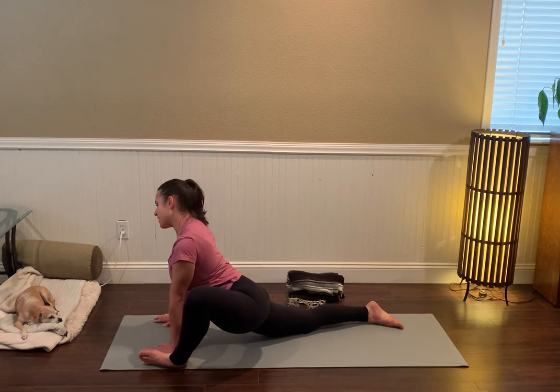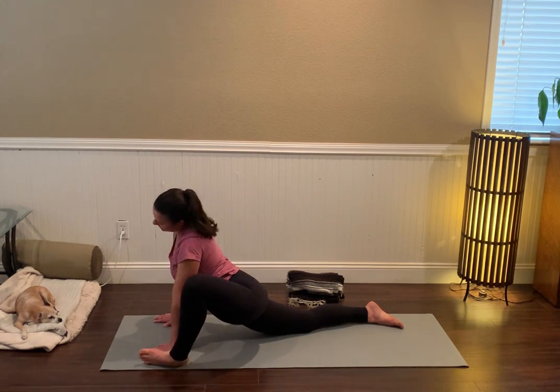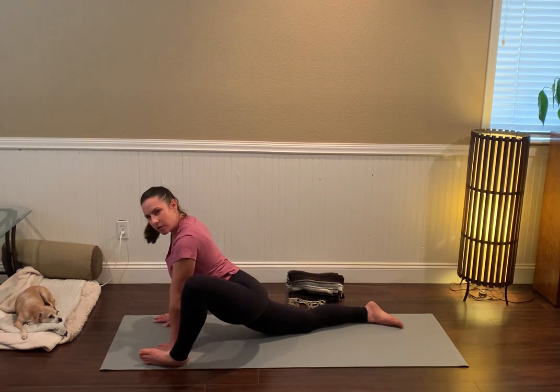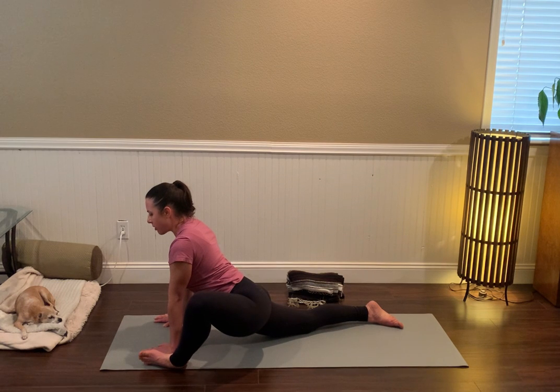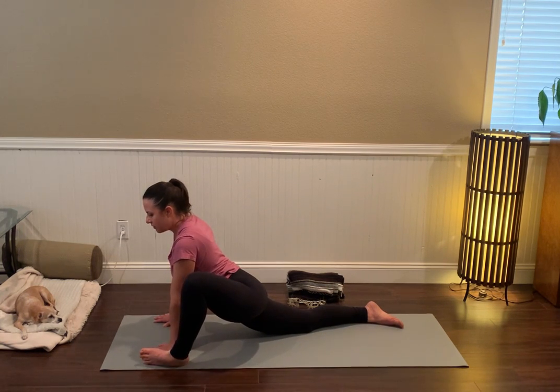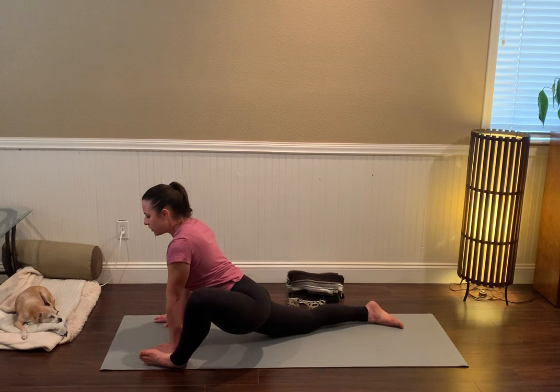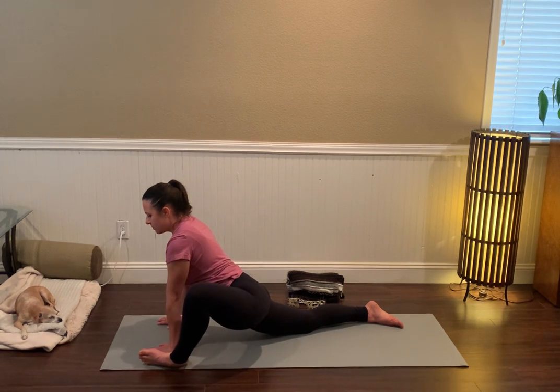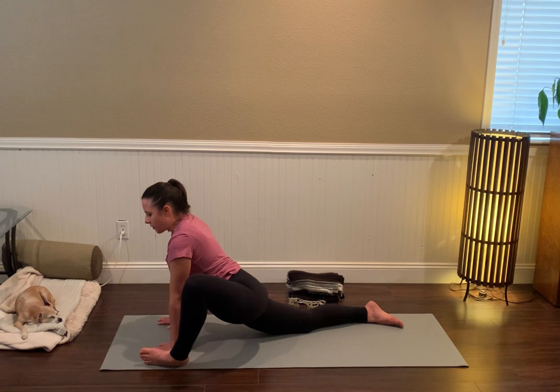Find any kind of movement that feels good for the head or the neck here. This is kind of our last posture — we'll come to the belly in a moment and then roll onto the back for shavasana. Just doing a little check-in with how you feel physically, mentally, emotionally, and making space for whatever you feel.